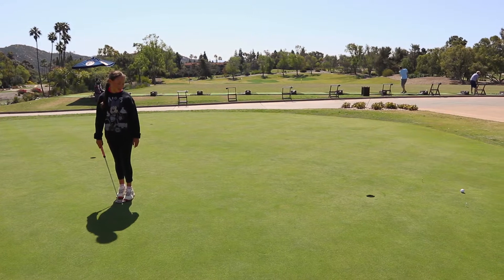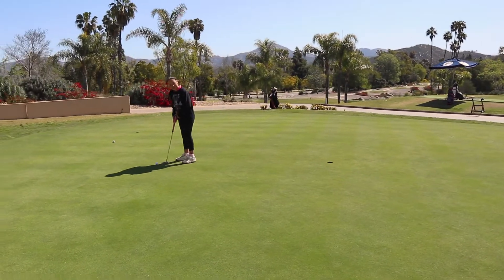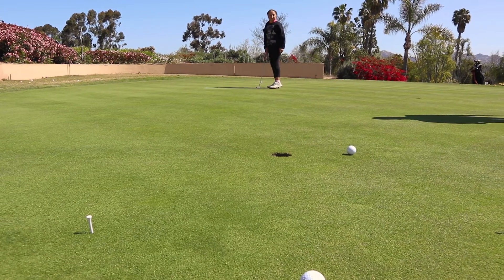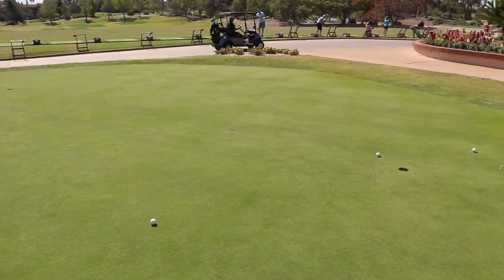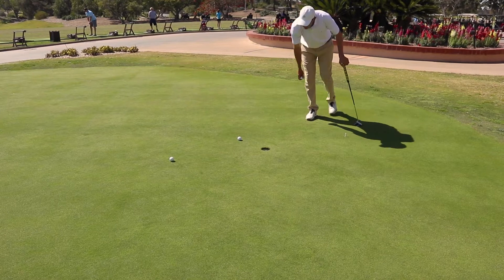Fast greens, huh? Okay, keep going — got to finish them off. But you just learned a lot right there. Boom — that's scoring. Very nice. Last one. Not bad, not bad. Close. Right there. Nothing you're going to have to worry about in the tournament.